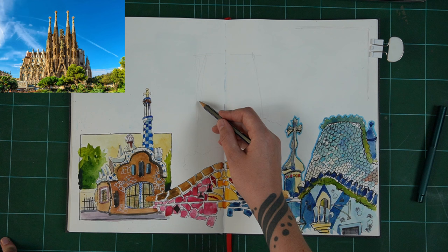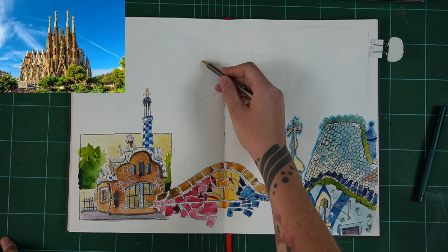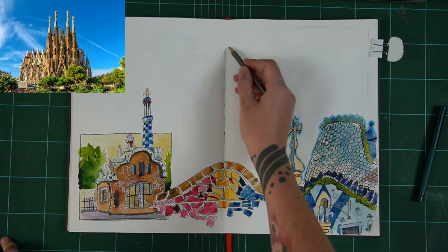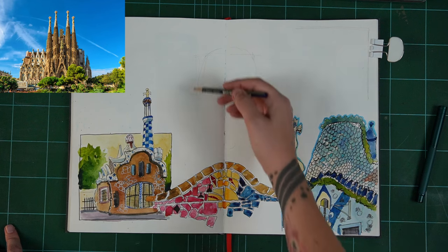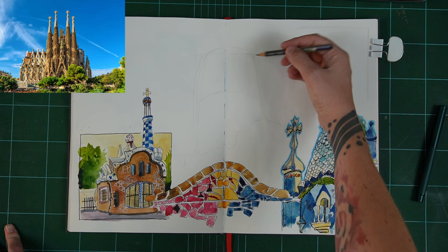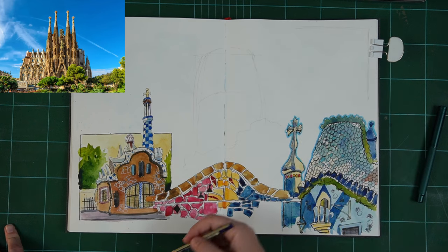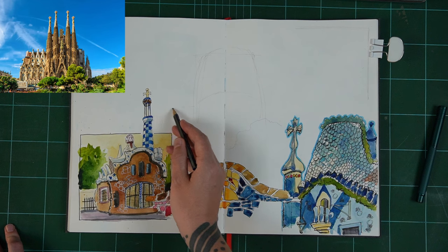Gaudi is actually buried in the cathedral. But due to COVID and stuff there have been delays, so I don't think that's going to happen, which is unfortunate — that would have been really, really cool. And I was also reading that some of it won't even be finished till 2040. What an absolutely spectacular architectural project, really. It's just quite something.